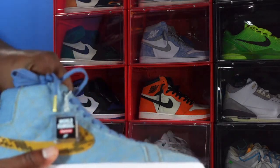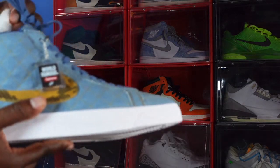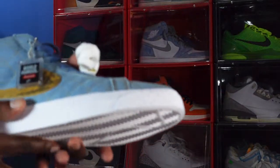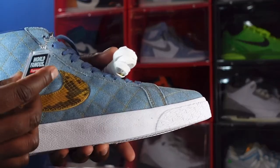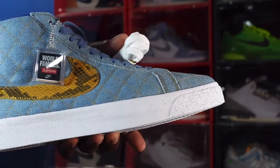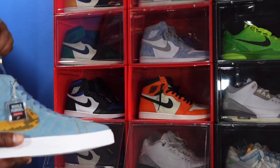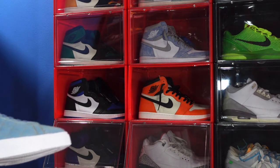It does come with additional white laces with a gold tip, and you get that world-famous Supreme hang tag right there. Let me know what you think of these Nike SB Blazers.